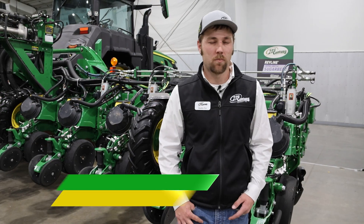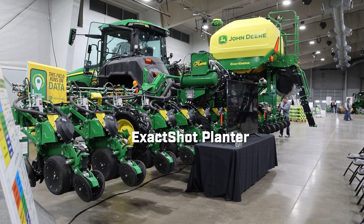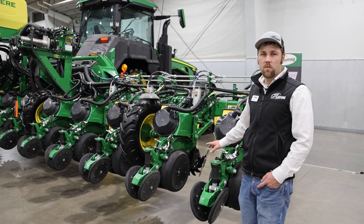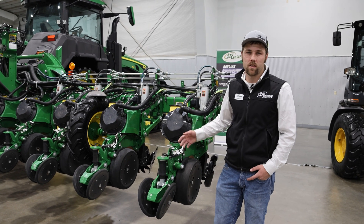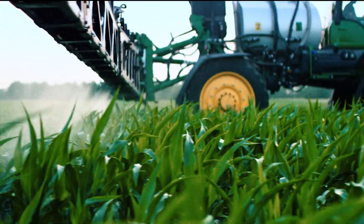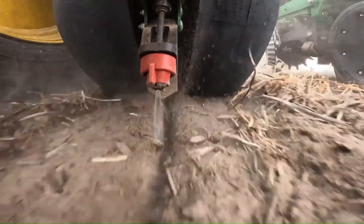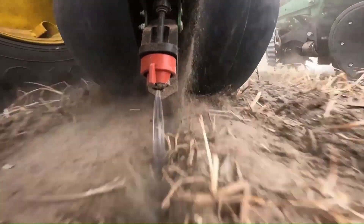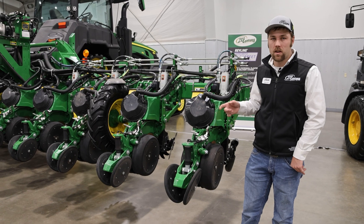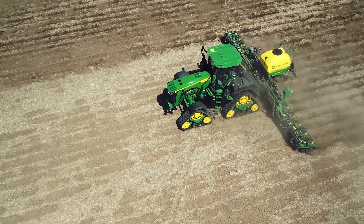My name is Hayden Fox, product specialist at 21st Century Equipment. Today I'm standing in front of our Xact Shot demo planner. This system is equipped with what John Deere is calling Xact Shot — think of it as See & Spray for in-furrow fertilizer. We're able to do a one, two, or three inch band of fertilizer directly over that corn seed as we're planting, which saves a ton of fertilizer, especially in a dry land application at a low population.